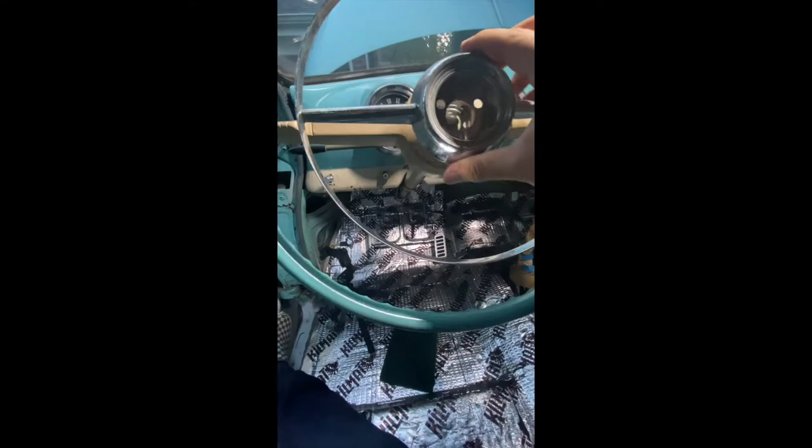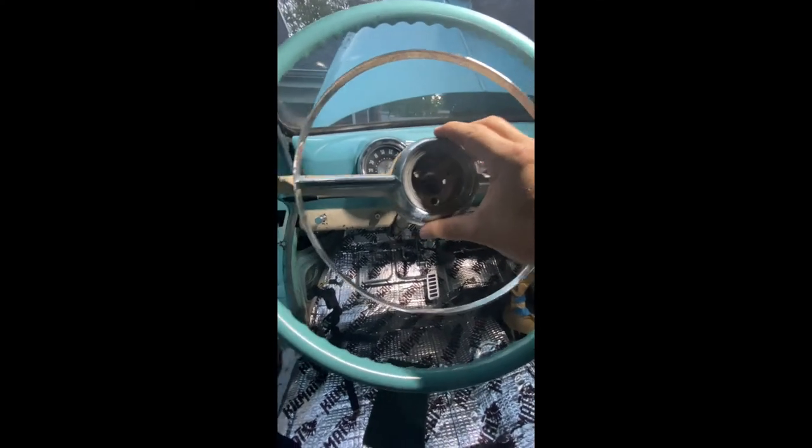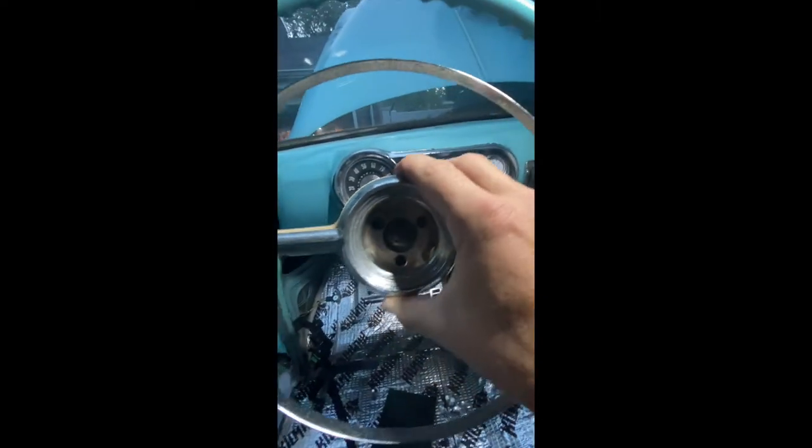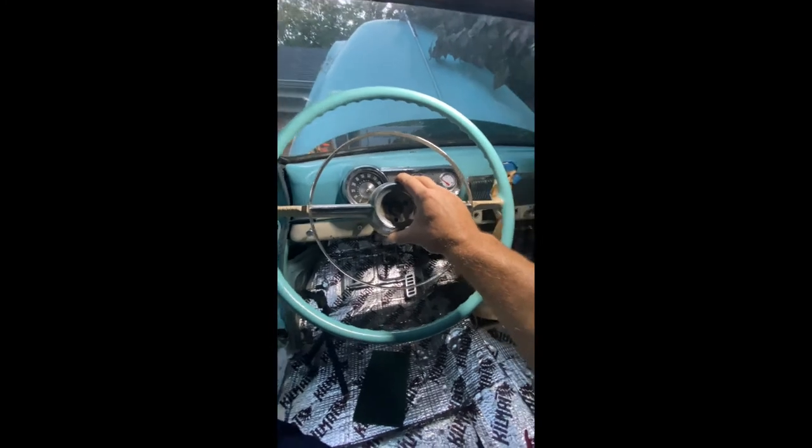Next is going to be your horn ring. It's a little hard to do with only one hand, so bear with me. When it's all lined up, it slides and locks into position for that classic old-school look.